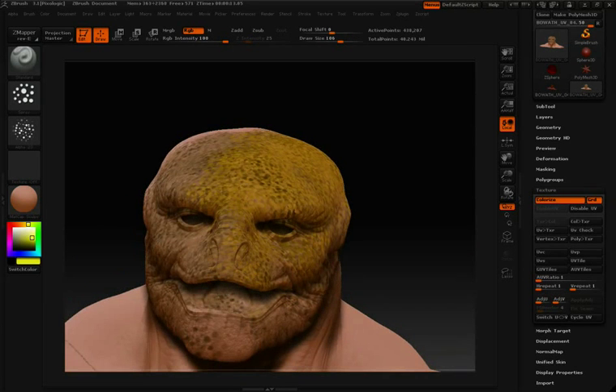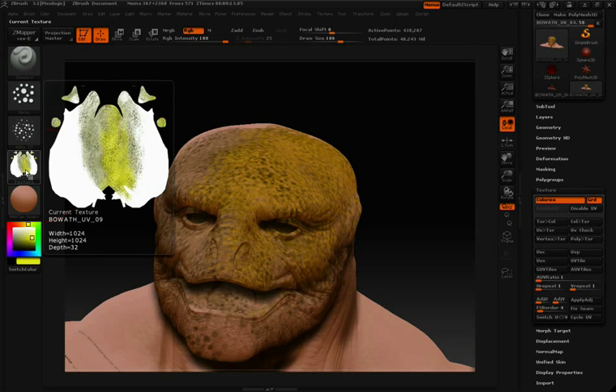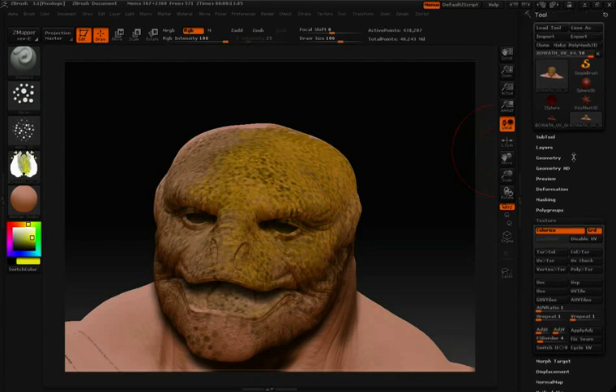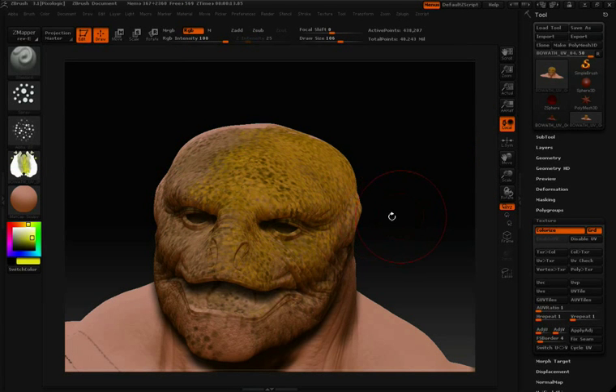When we're done painting and we want to export this, again we'll click Color to Texture. Notice the texture is loaded over here on the left-hand side. Then in our tool palette, we can click Export. When we do that, not only will we get the OBJ and the model itself, but we'll also get the texture associated with it.